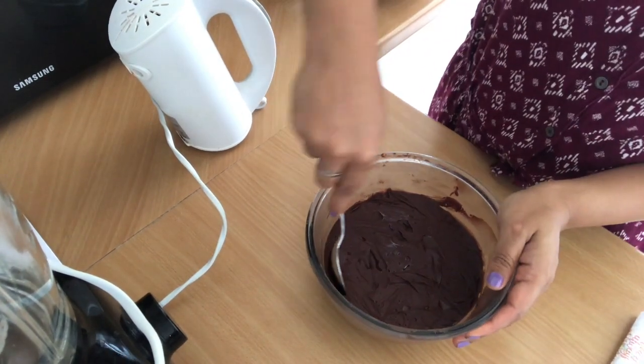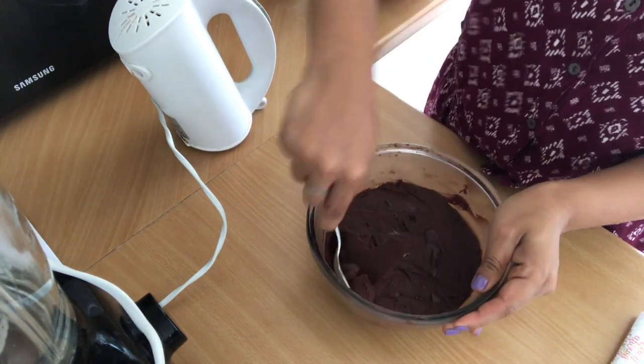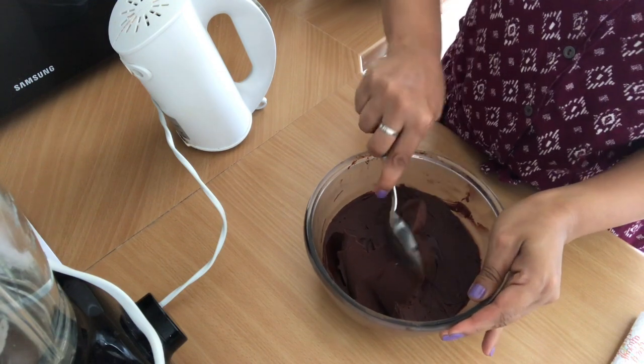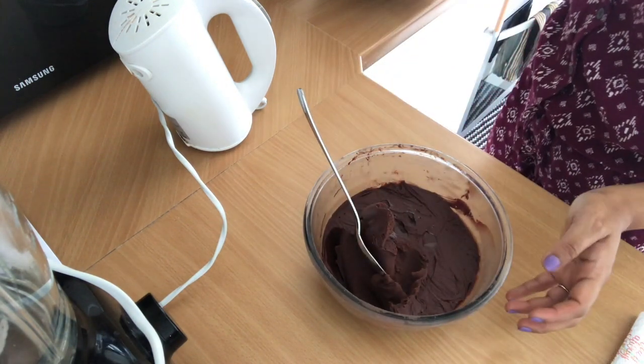Look how stiff it is. I will transfer it into a big bowl and then we will whip it.